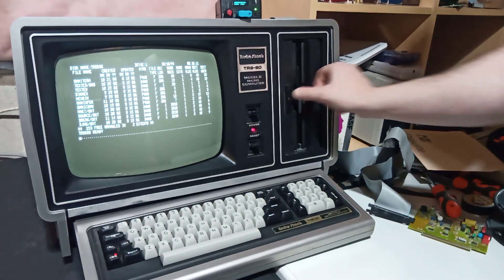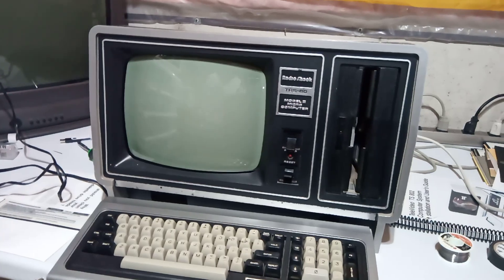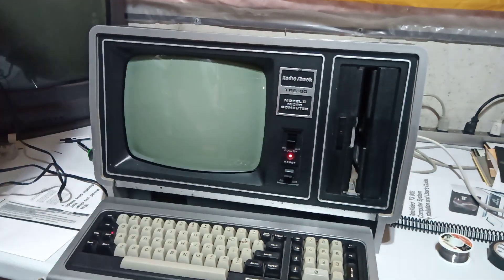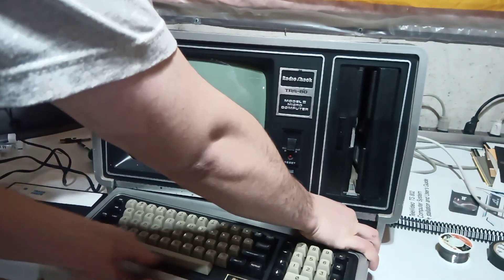I'll move you over to another Model 2 I have that is in not as good shape and use the newly created disk to boot Omniterum off of here. This one has a bad keyboard so I need to wiggle it around.